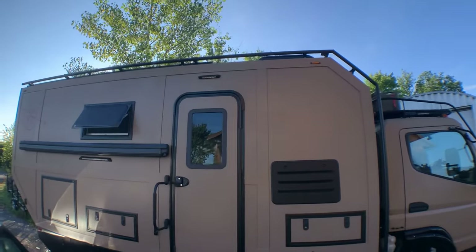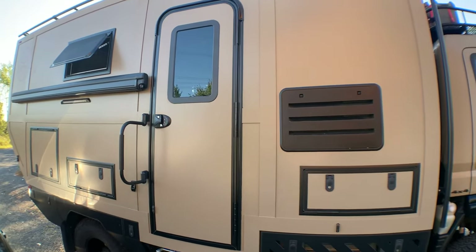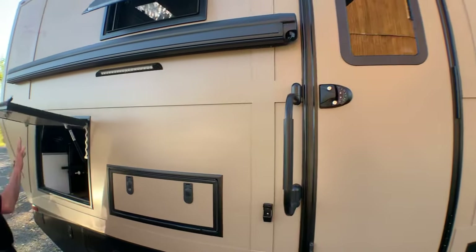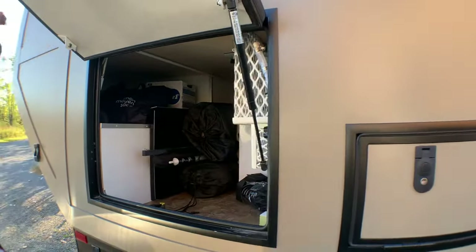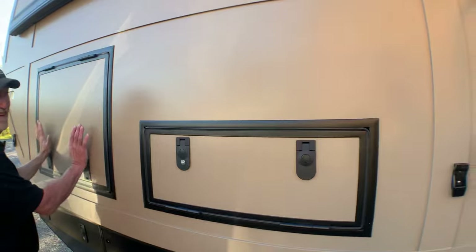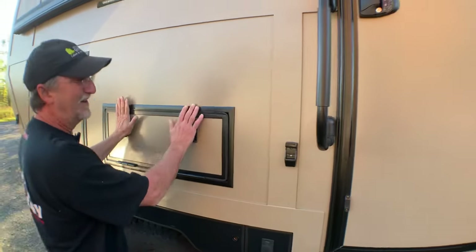On the other side of the vehicle, we've got a window, the door, an awning, and a couple more storage compartments. The back one is all basic storage, and the water system is in here — a bunch of junk like a tarp, chairs, general storage, and a jug of DEF. And the next little one forward is more storage, whatever you need to fit in there.